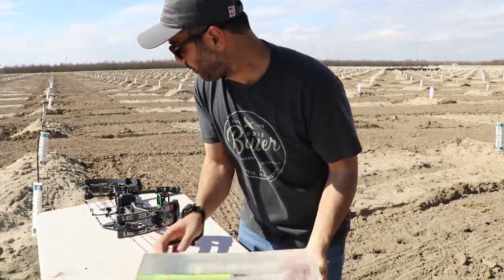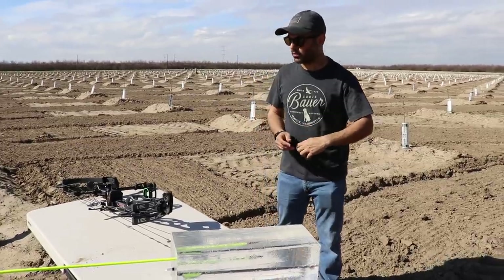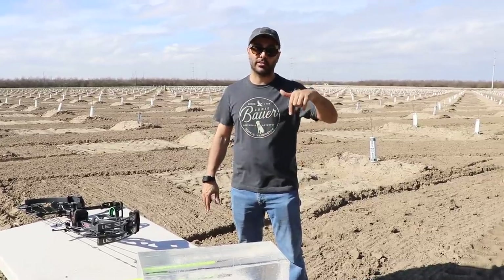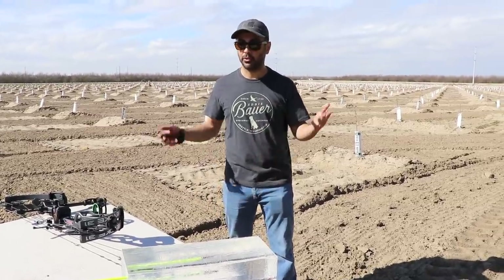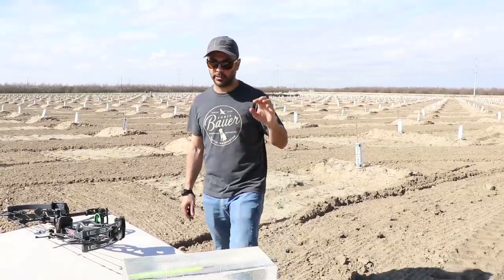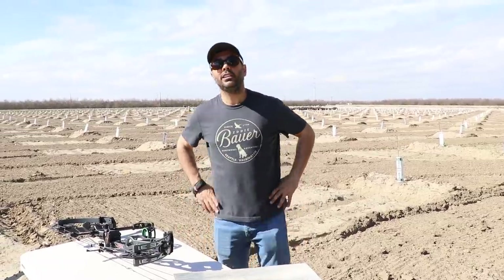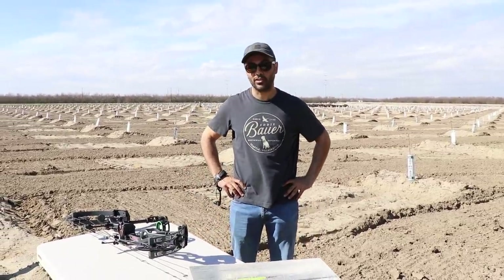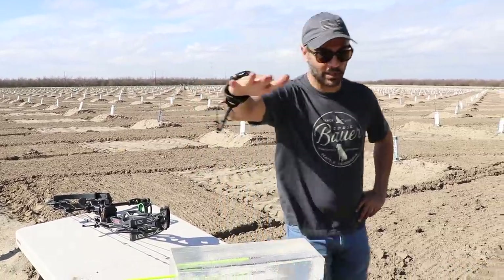Thank you so much to 10 Point for always sponsoring us with crossbows — check them out, link in the description. I've been shooting them for a long time without a single problem. Thanks also to Clear Ballistics dot com for the gelatin. I hope you enjoyed this video — give it a thumbs up, subscribe, and we'll see you next time.